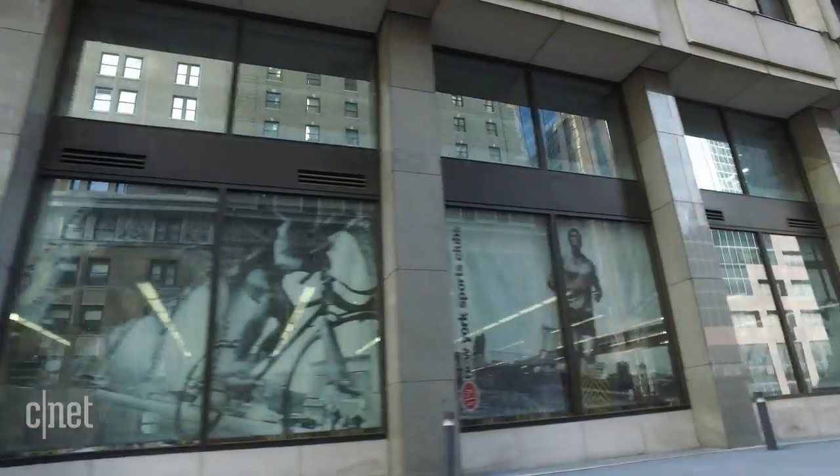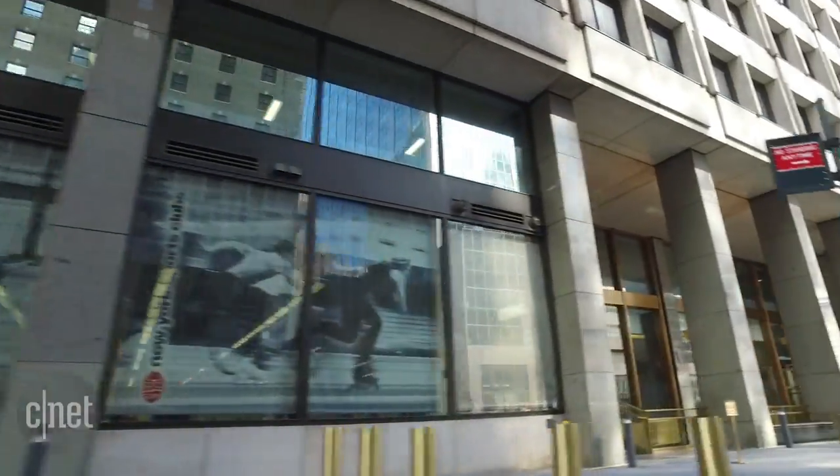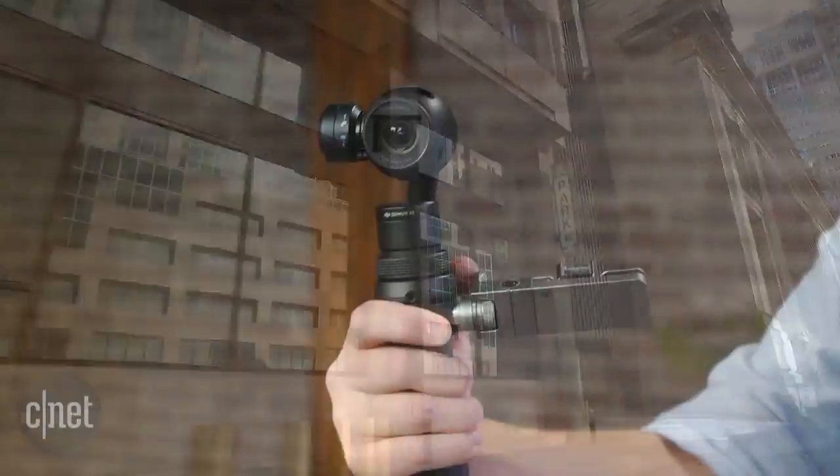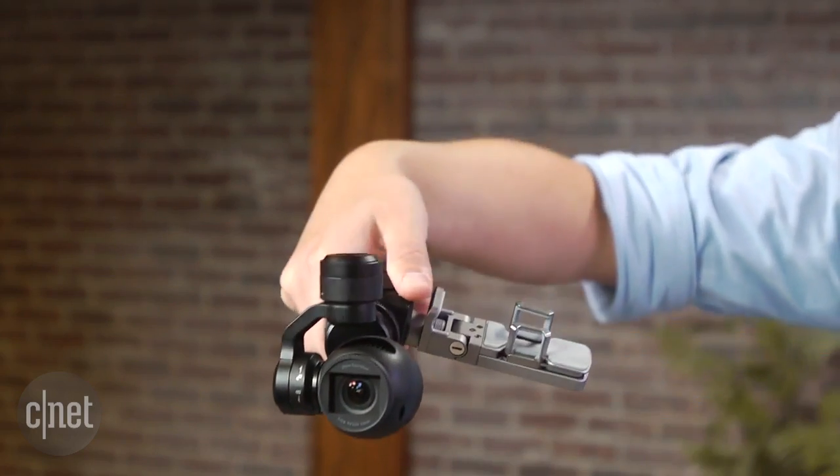You can check out more details and sample video on CNET.com, but if you really like the smooth video results from DJI's drones, the Osmo is the answer. I'm Josh Goldman with CNET — thanks for watching.